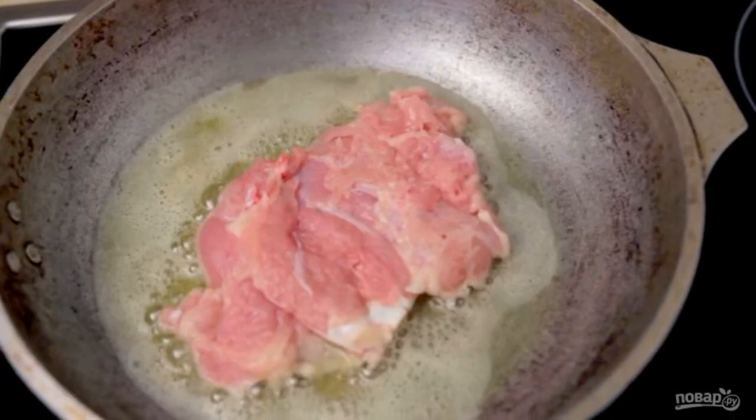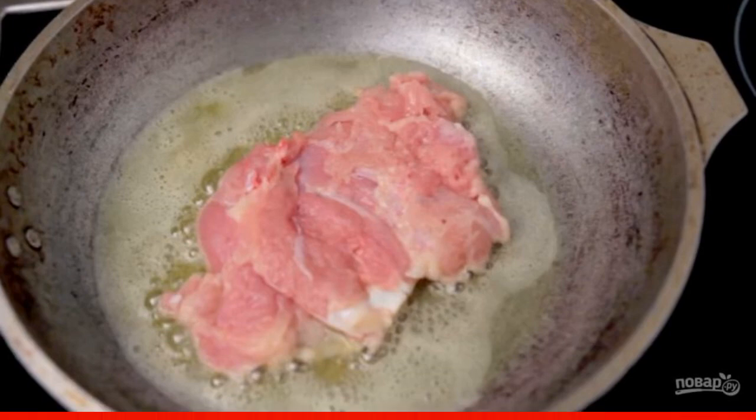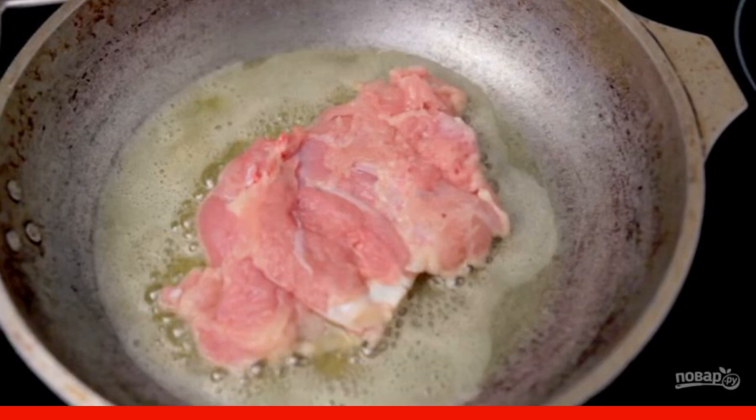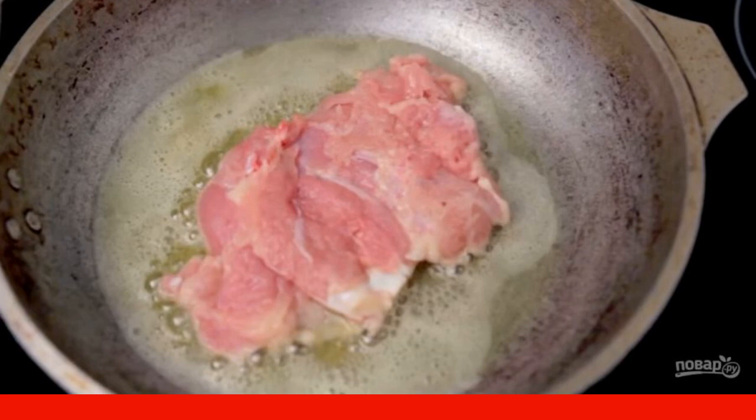Lower the meat into the heated sunflower and butter, skin down. Sprinkle the meat with salt, dried garlic, and seasonings, and leave to fry until crispy golden brown, about 5-6 minutes.